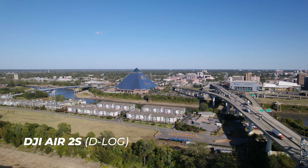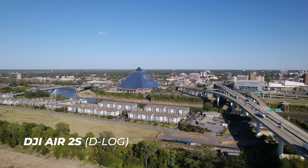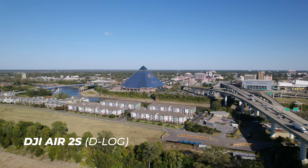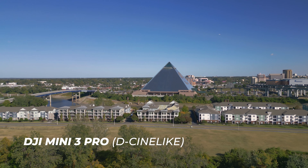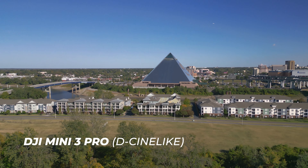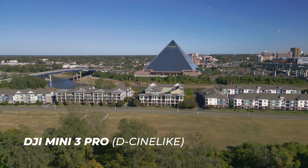Part of that comes down to 10-bit color being available in both drones, but in the Mini 3 Pro you're shooting in D-Cinelike, while in the Air 2S you're shooting in D-Log. I find that the D-Log profile is so much better — there's more dynamic range and more flexibility in color grading. I feel like D-Cinelike starts to fall apart more quickly versus D-Log. When I'm shooting log on my Canon cameras like my R5 and C70, I like to work with log footage consistently across the board.